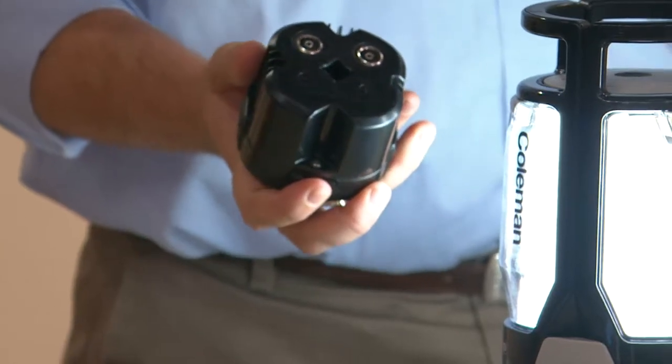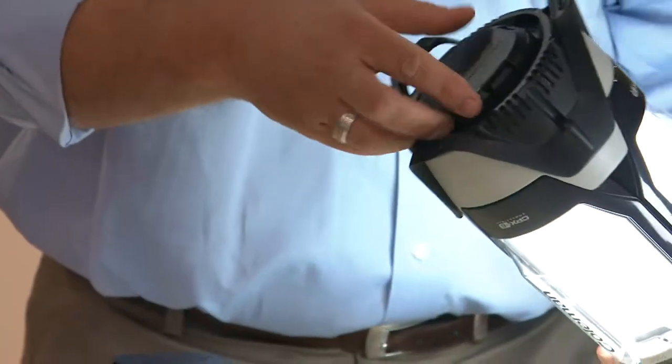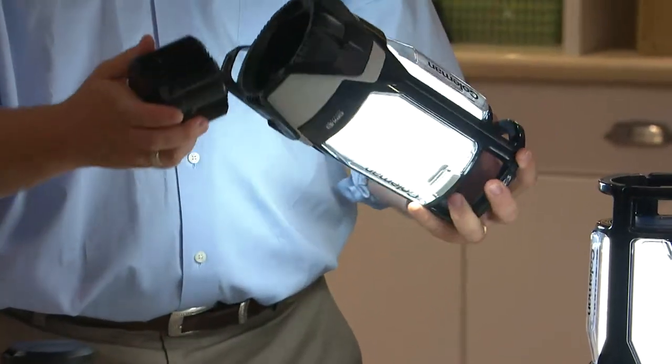You only use four batteries — they fit right into the base, so it's easier to put in and out. You click it in. Look, it's even on. Why? Because these panels are all charged up even when they're away from the base. So you put four batteries in, and we're using less batteries while giving you a brighter light.